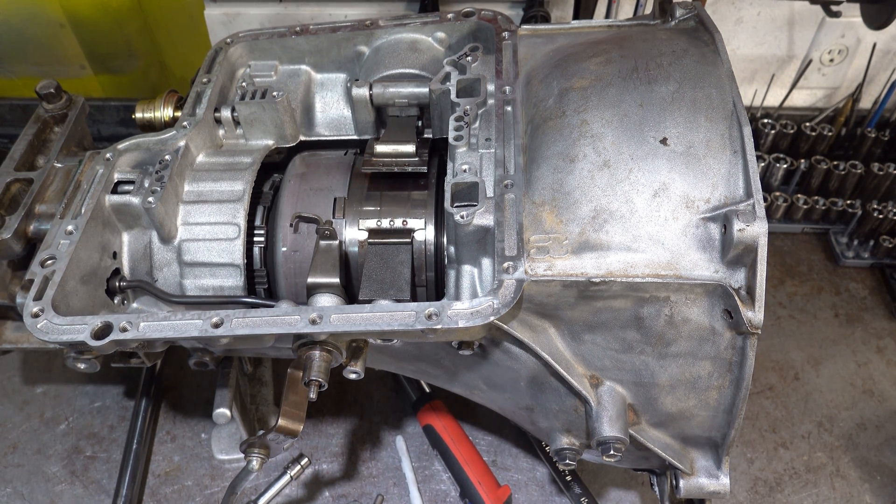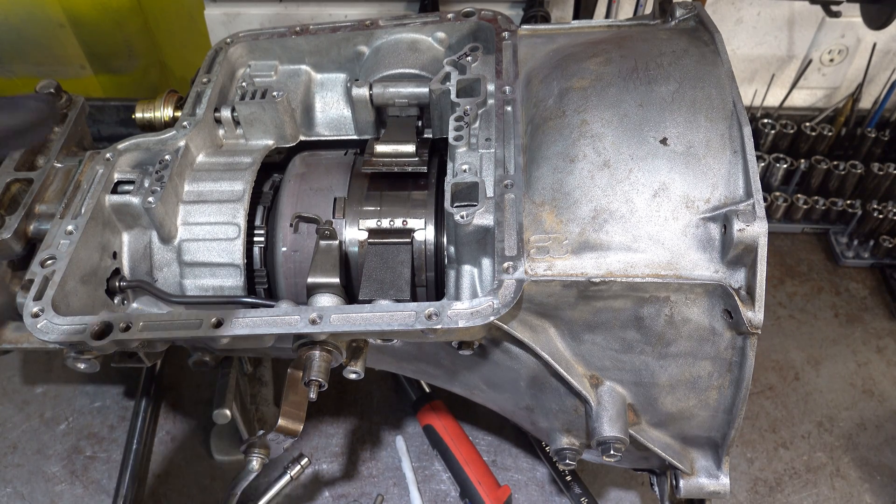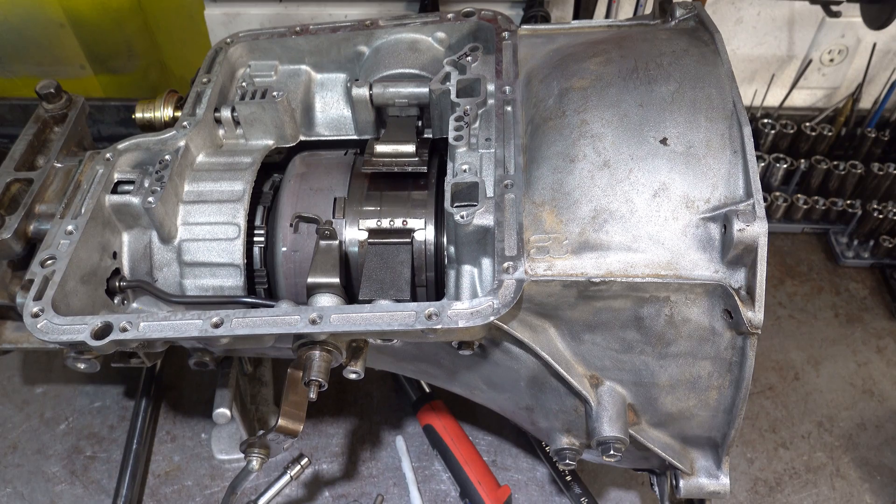Hey everyone, welcome back to another video. Today we're going to show you how to perform a band adjustment on a Ford C6 transmission. We're going back together with this unit - this is the same transmission that was featured in my teardown inspection video, the full length version, not the short version.